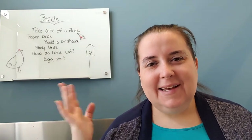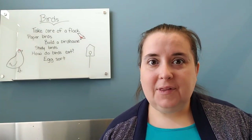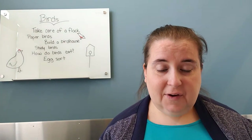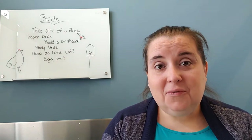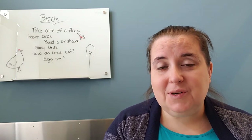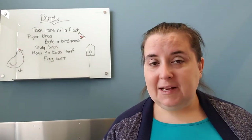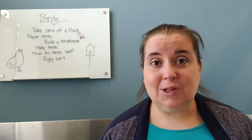Hey storytime grown-ups! It's me Miss Lisa. I am the storytime person at Worthington Park Library and I also am a mom. I've had four kids and I'm doing at-home preschool myself, and my background is as an early childhood educator — I taught preschool for several years. We are going to go through a few ideas related to our theme this week for storytimes. Our theme of the week was birds, so Miss Karen did a fun storytime all about birds featuring bird main characters, and we're going to talk about some ways that you can extend that storytime with some hands-on learning activities.